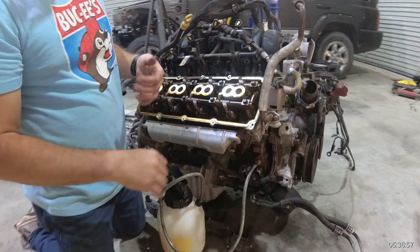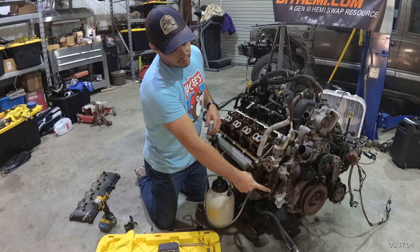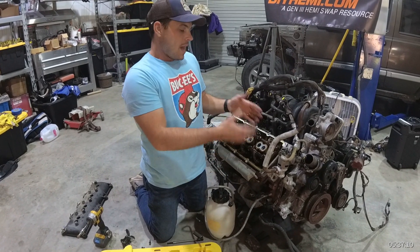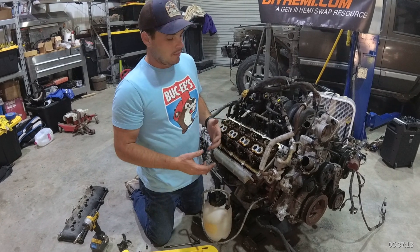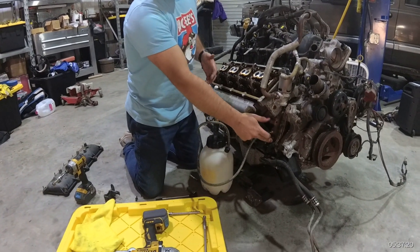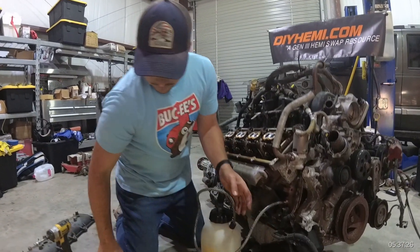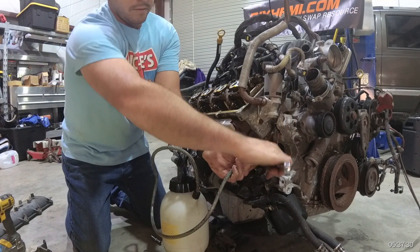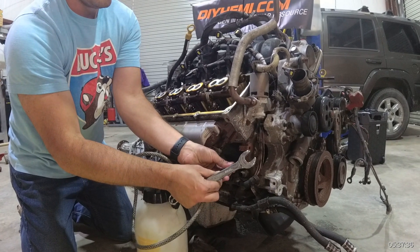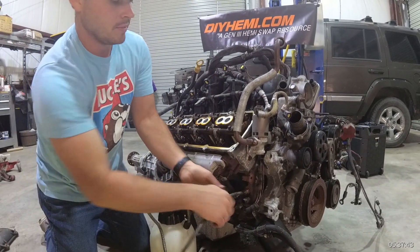Now we're going to switch to the bottom port. Priming the oil pump is very important. Most people, when they do oil primes, skip the top port and go straight to the bottom port to reach the oil pump and rotate it, back-feeding the entire system. I say it's only a few extra seconds — why not put a little oil through the top first, then jump to the bottom, and you're a little bit safer. Let's do that now.